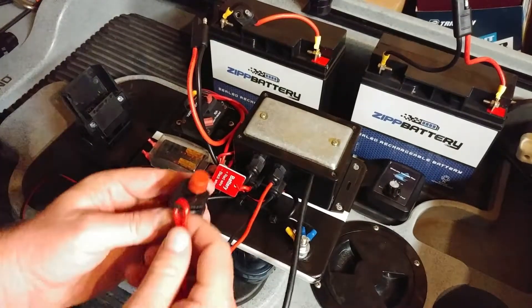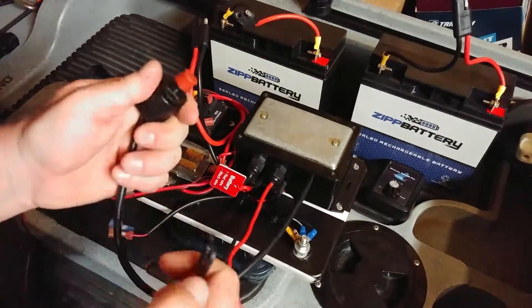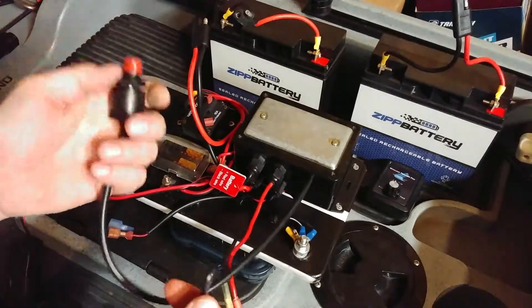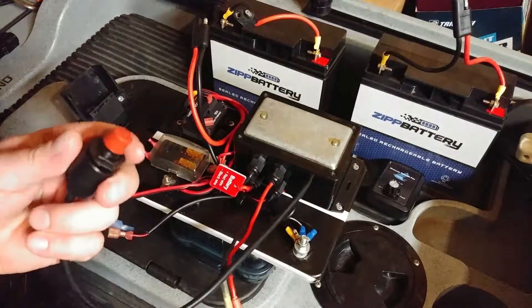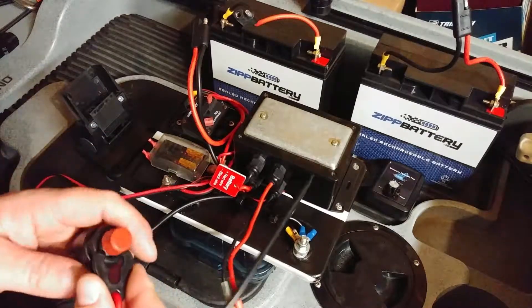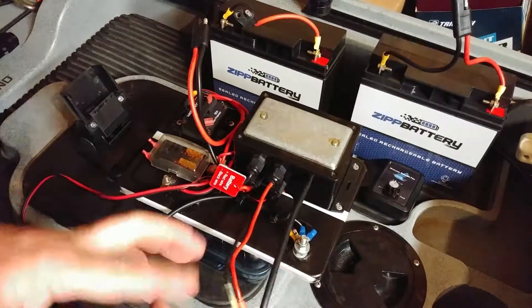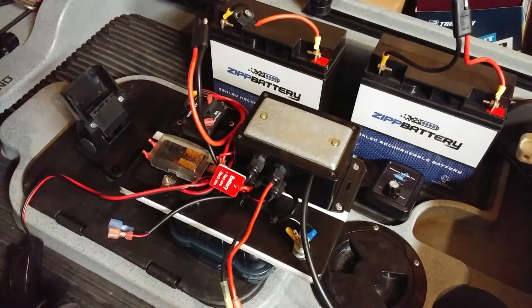There's a kill switch — it works like the safety on boats and jet skis. If you pull it out, it cuts power — or rather it's probably cutting the ground. So if the motor is going and you fall out of the kayak, it won't keep running.